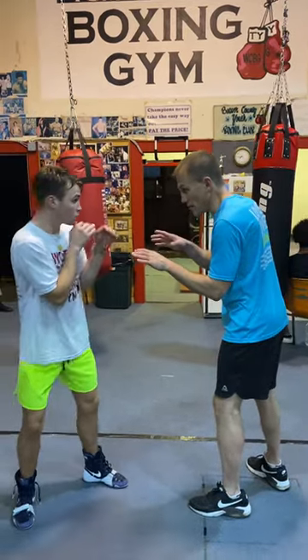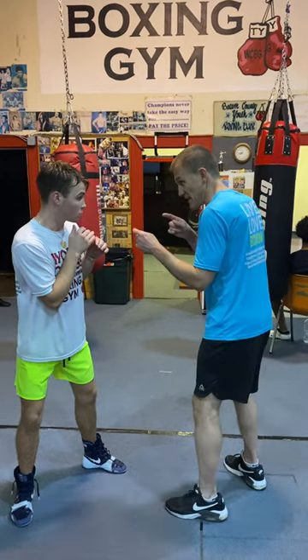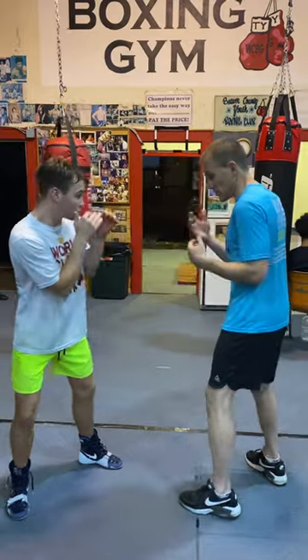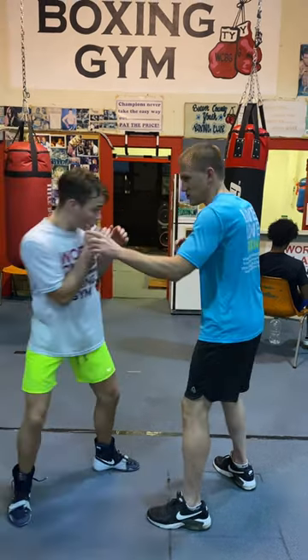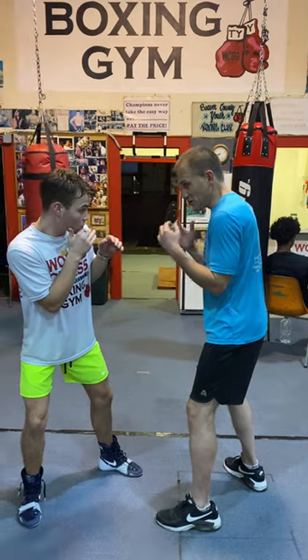What we're talking about is using a switch and a shift to defend and counter when a guy goes to throw a left hook to your body. So you're on the inside and you're in mid-range either way. You see me dip and throw the left hook to your body. What you're going to do is take your right shoulder and aim it for my right shoulder.